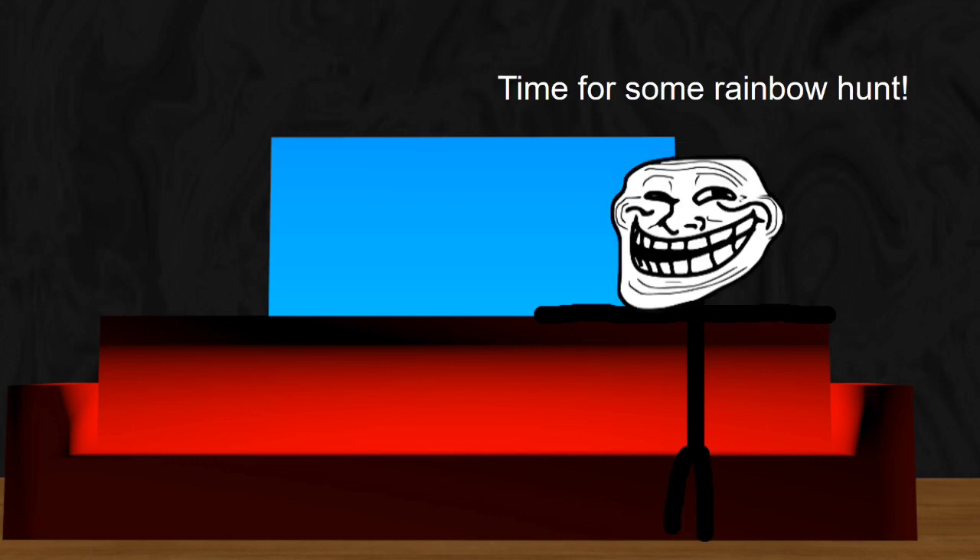Huh? Wait, hold on. Oh boy. Time for some rainbow hunt!